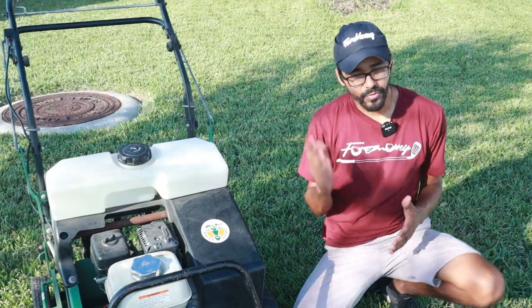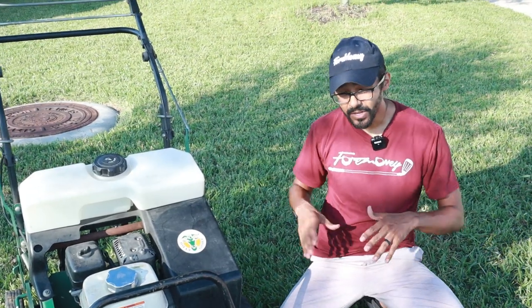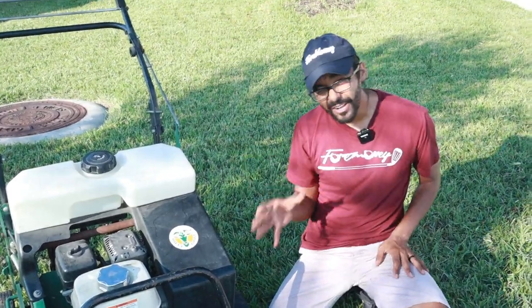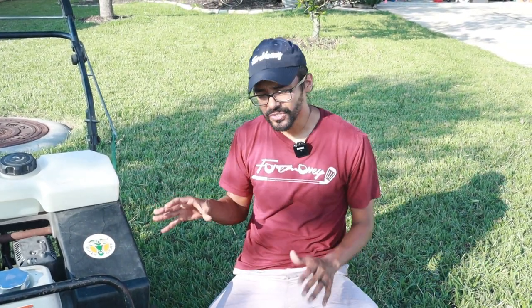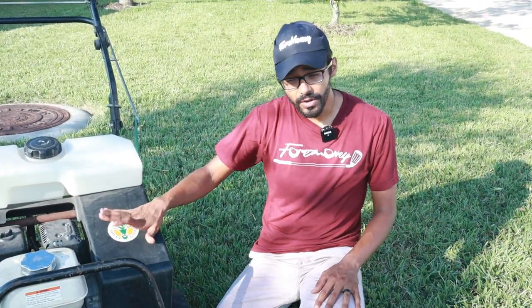That's basically it — thanks for watching. Don't forget to like and subscribe. If you have any questions about aerating, leave a comment down below. I also have another video about using a dethatcher — if you aerate and dethatch within the same week, that is extremely healthy for your yard. I got this at Ace Hardware; you can get them at Lowe's, Home Depot, pretty much any hardware store. You can rent it for a day, a week, or even four hours. I think it's worth it once a year — it's a great workout.